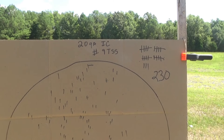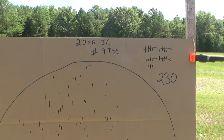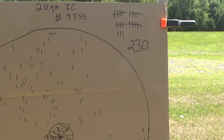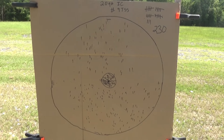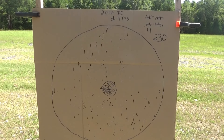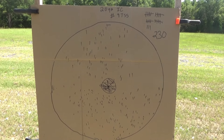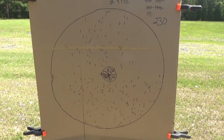There's the 20 gauge Remington 1100 with the improved cylinder, number nine TSS — 230 pellets within the 30 inch circle. As you can see, there is a gap on the top right hand side. I don't know if that was the choke tube, the shot, or maybe I jerked it just a little bit. But anyway, it's still a great pattern. I like it, and yeah, this will kill a duck.